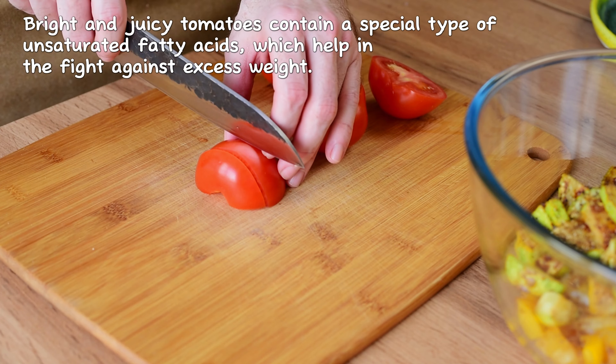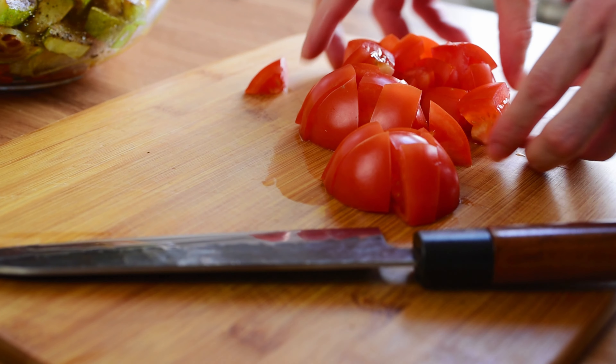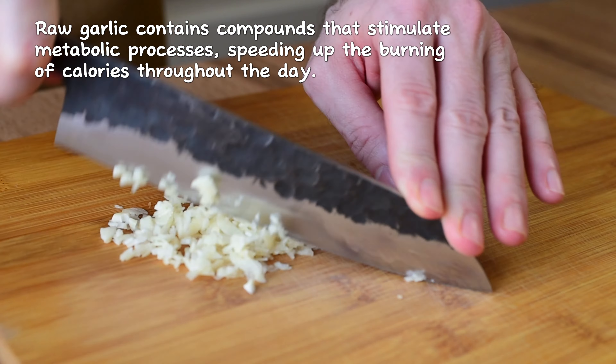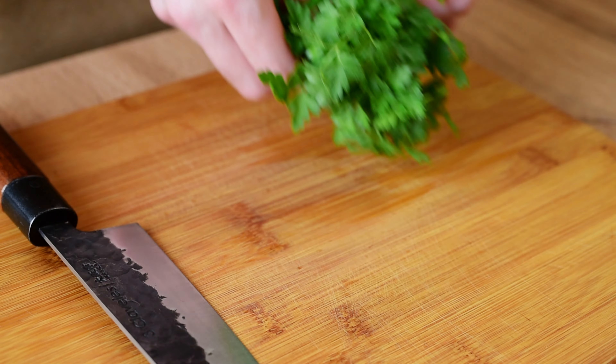I want to cook the egg. I do a lace like this. I'm going to cook it out. I will make the egg roll. I will cook it for 10 minutes. Then I will cook the egg roll.